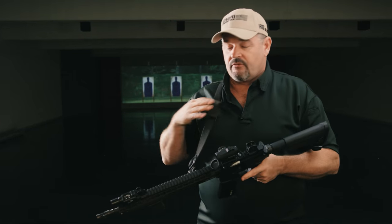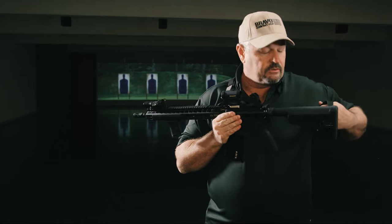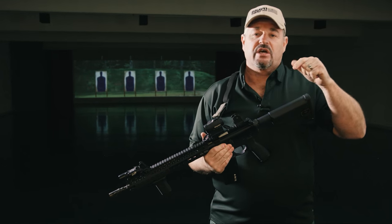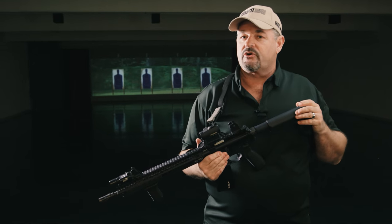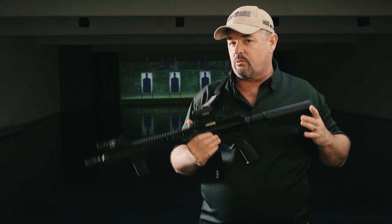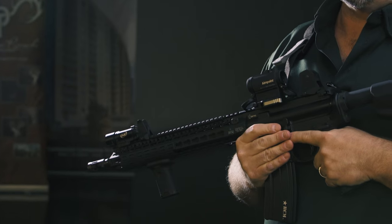I have my signature sling from Blue Force Gear — a padded black one, which is what I prefer. It's a very lightweight gun; unloaded, the gun is just a little bit over seven pounds, about seven and one-third pounds. Loaded, it goes up from that obviously, but it's a very light profile, partially because I have a lightweight barrel profile underneath the handguard.